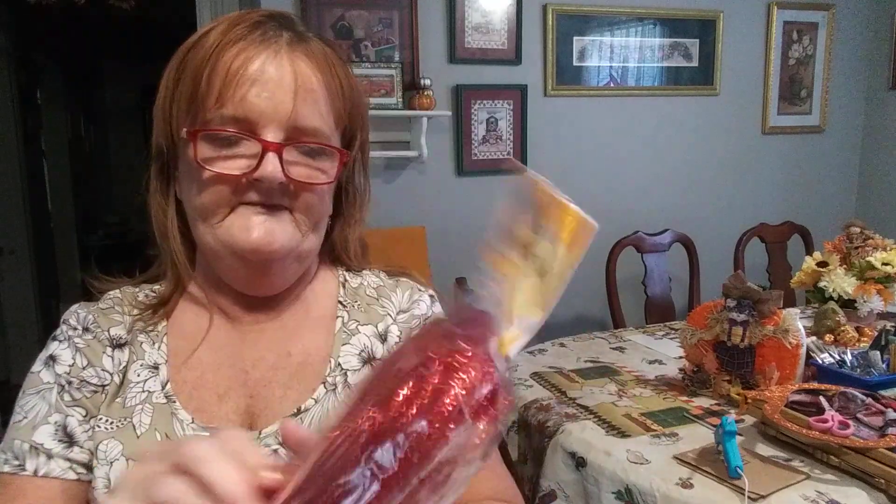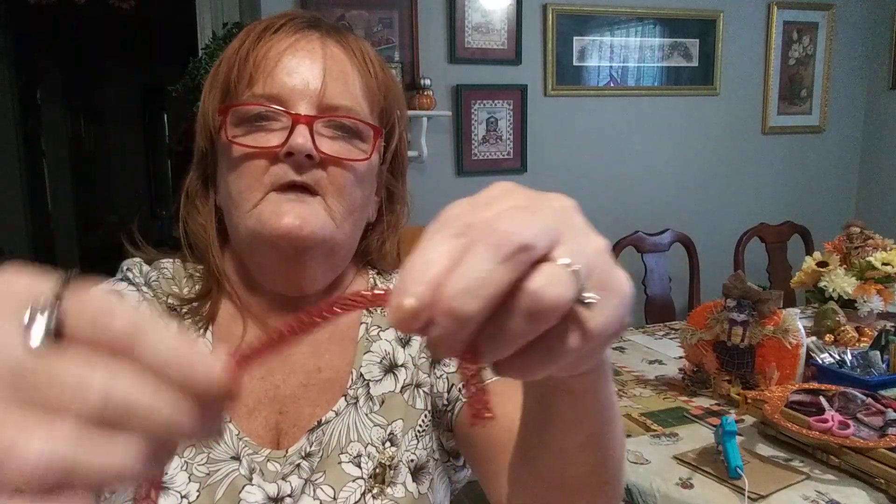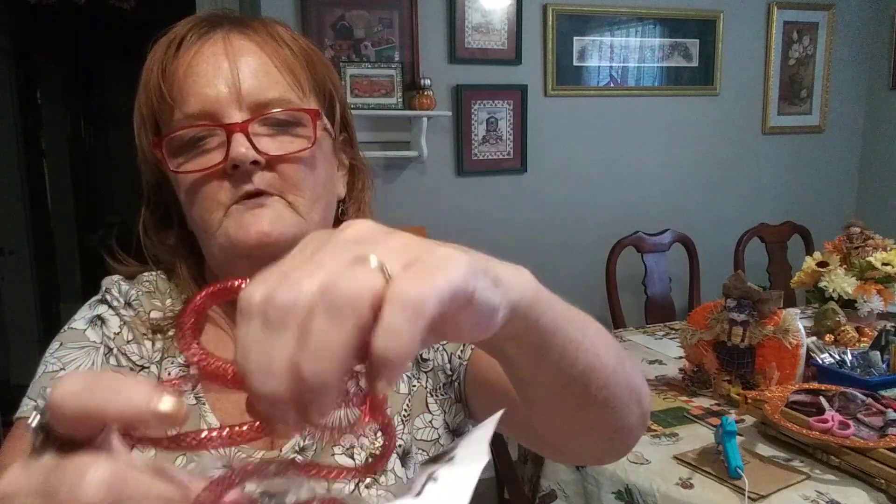And then another one out of that aisle was mesh tube — this is 36 foot. You can stick wires up through there and make words out of this, or you can use it like this and tie it off with some chenille stems, cut it right here, and put it in with your bows on a wreath, on a garland. You can use it for all different kinds of things. I love them.